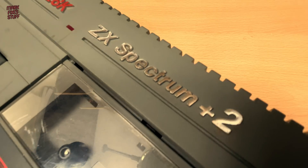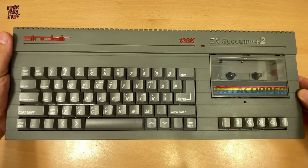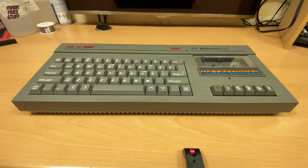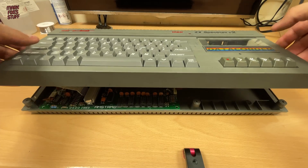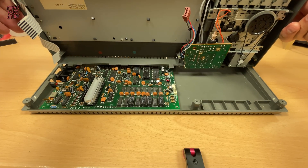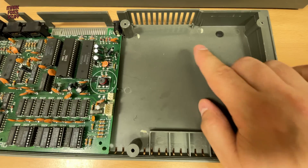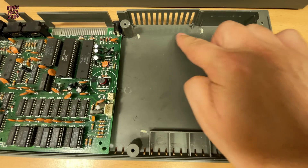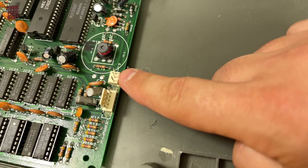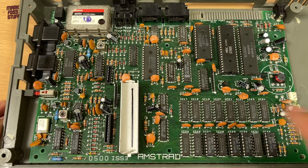I bought this Sinclair Spectrum Plus 2 as spares or repairs. As we can see it looks pretty good, but I was told it was used for parts because the tape deck was broken. Looking inside we can see a couple of missing items — there should be a big metal heat sink here to cool the regulator, that's also missing. But everything else seems present, I think.